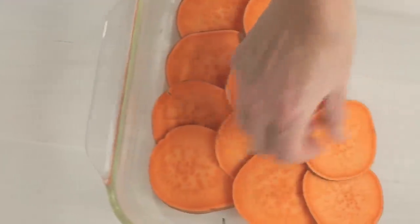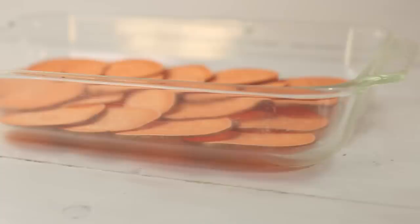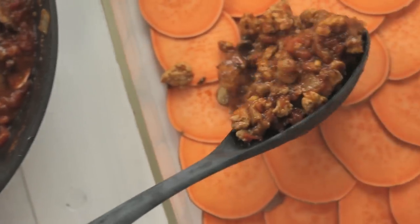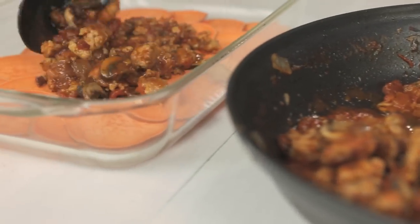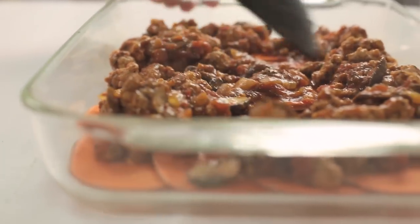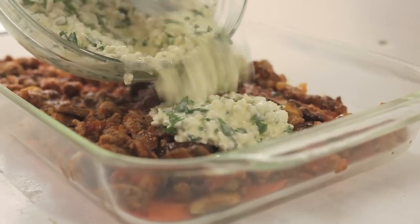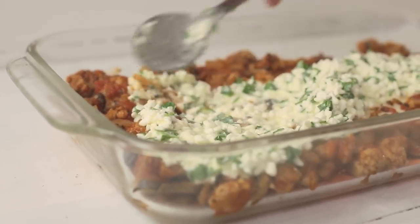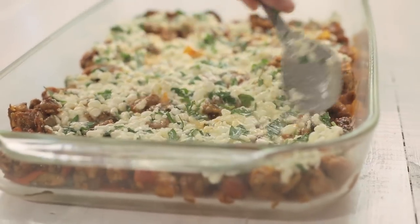Now it's time to assemble the lasagna. Grab a nine by 16 casserole dish and create the first layer with those sweet potato slices. Make sure to overlap each slice to create an even layer. Then pour out half of the meat sauce over the sweet potato slices and spread evenly. Next, pour out half of the cottage cheese mixture over the meat sauce and spread evenly. It's okay if it doesn't look perfect — it will still be super tasty.